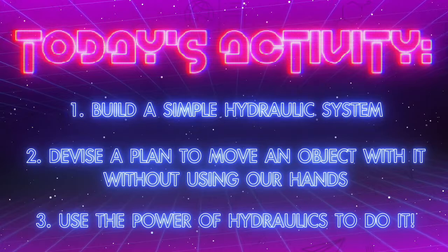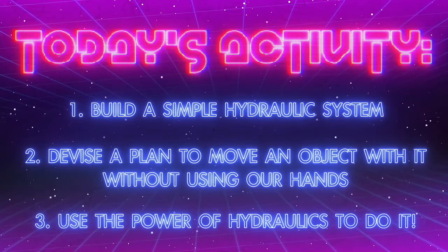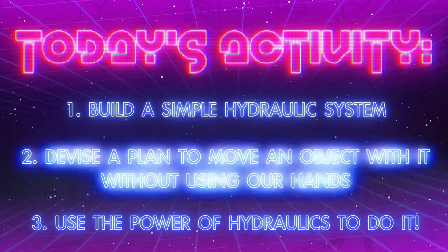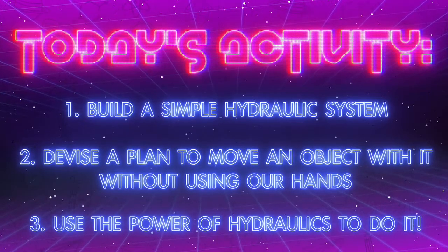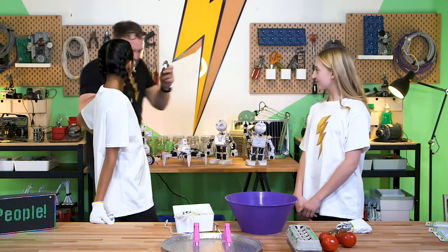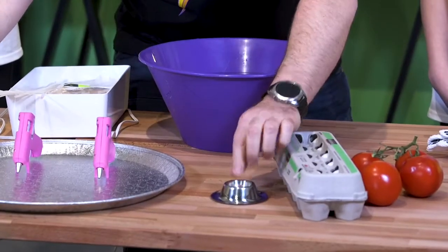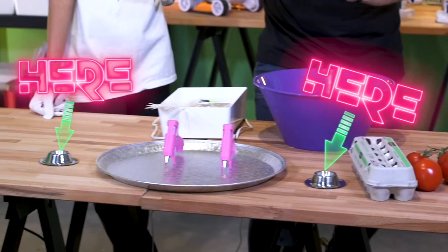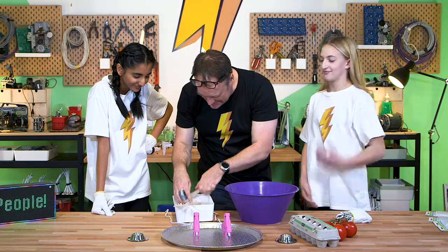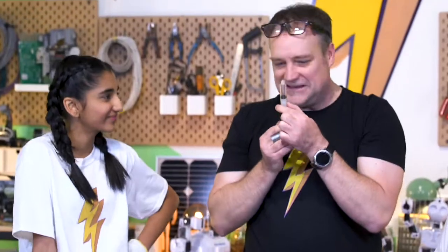First, we'll build our hydraulic system out of syringes, tubing, and water. Then we'll devise a plan to move an object without using our hands. Then we'll use the power of hydraulics to execute our plan. The mission, should you choose to accept it, is to move an egg from here to here without touching it — powered only by water and syringes.